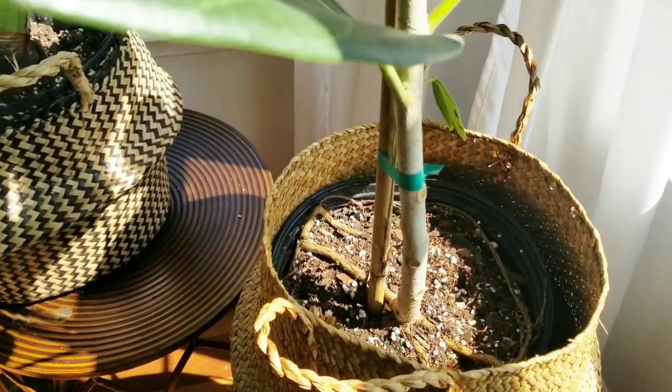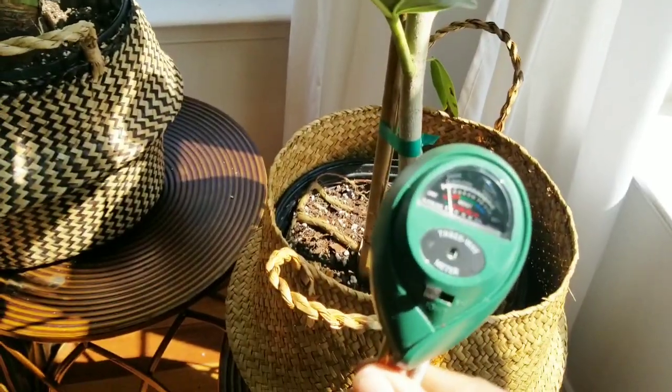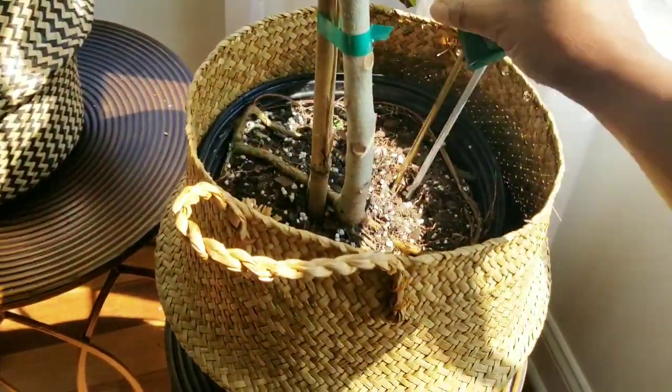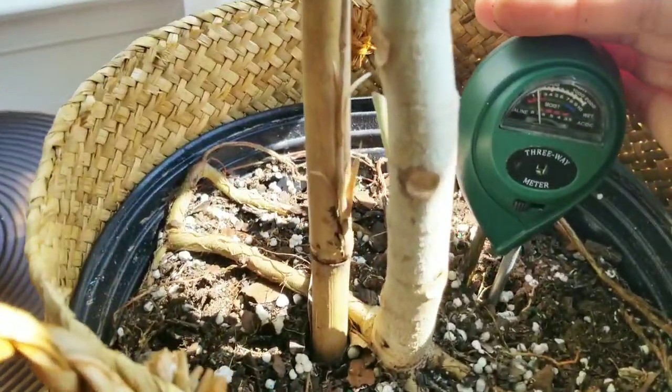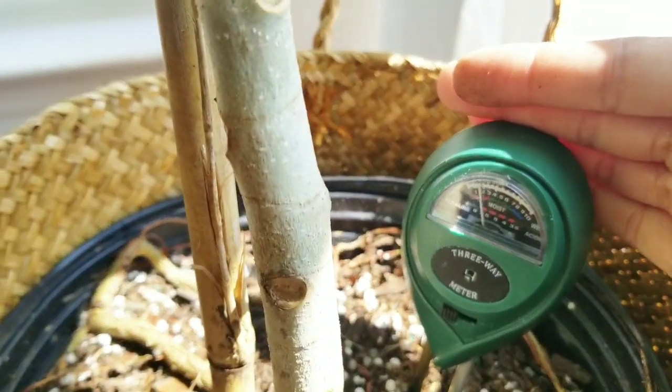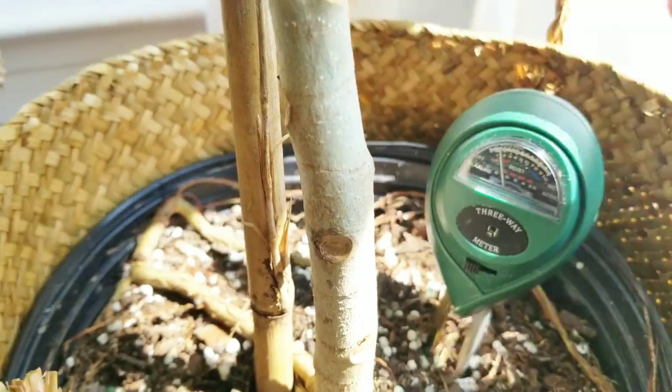If you're still unsure, you can get yourself a handy dandy moisture meter — I will link it below, you can get one right on Amazon. Stick it down in the soil, and it is confirming that yes, it is indeed time to water this plant.